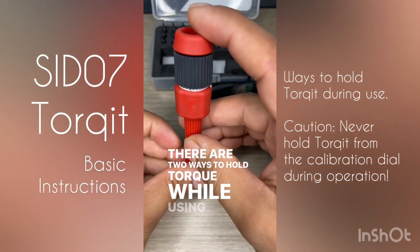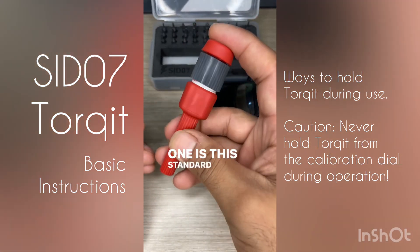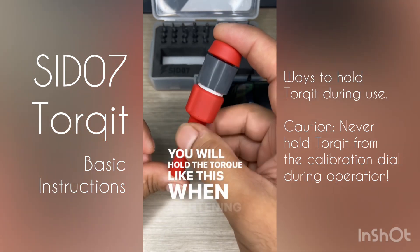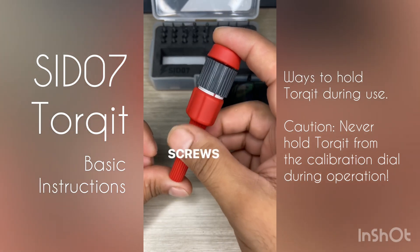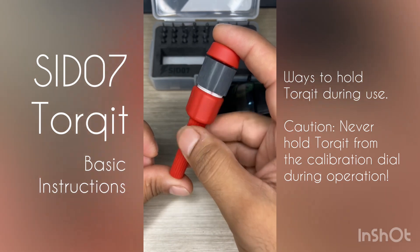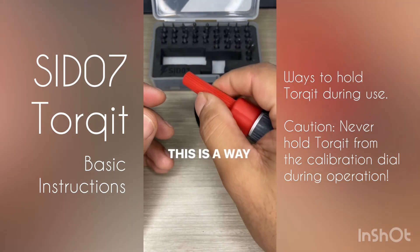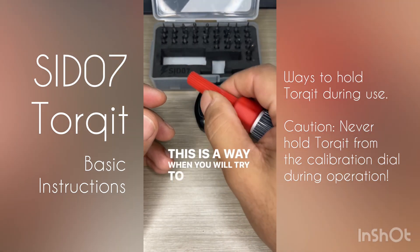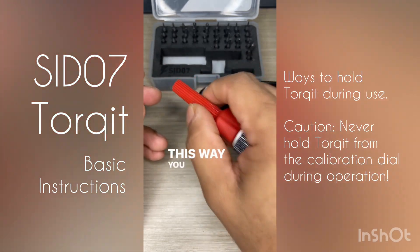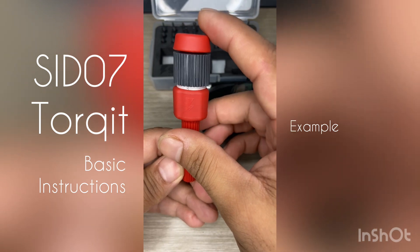There are two ways to hold the Torquette while tightening a screw. One is the standard way of holding it — you hold it like this when tightening smaller screws where the amount of torque to be applied is small. The other way is like this, which you use when tightening larger screws — this way you can apply more torque.